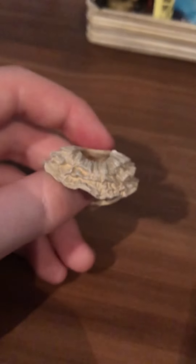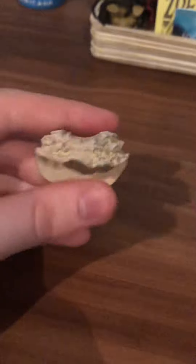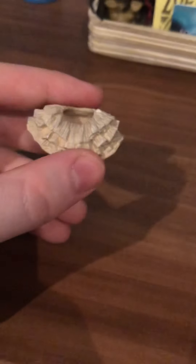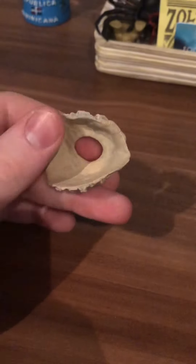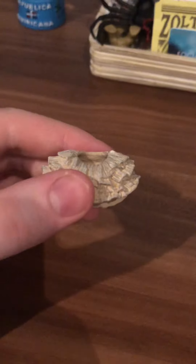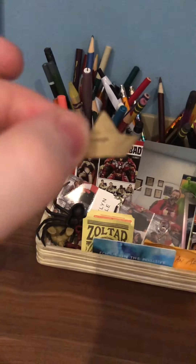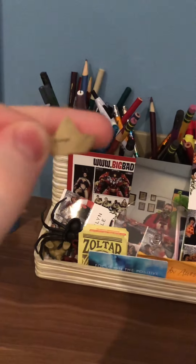Here we have another accessory that goes around the neck of Pennywise. This is from IT Chapter 1 — in Chapter 1 he is more messy, while in Chapter 2 he has more style and is more put-together. It is made out of rubber, so be careful when bending it, but it is very easy to put onto Pennywise's head when you're changing characters.